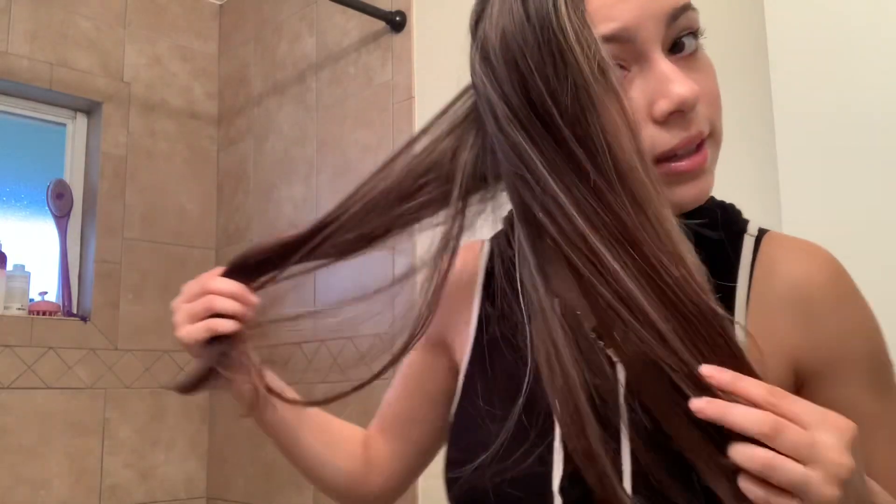We have one side right here — this is what it looks like. I think I put too much product in my hair because it's kind of oily, more oily than I would like, but it does a pretty good job. Now I'm going to move on to this side and do it real quick, and then we'll come back with my final thoughts.